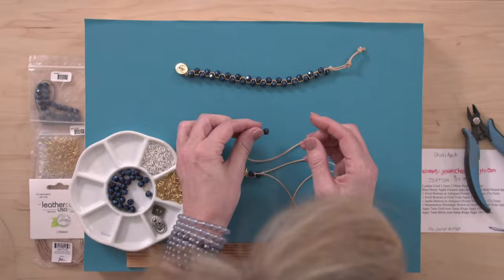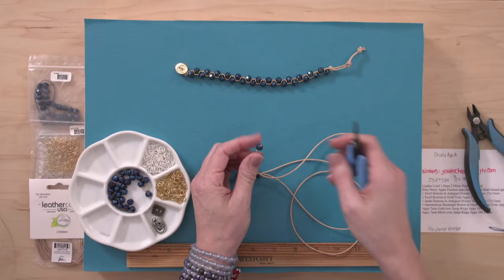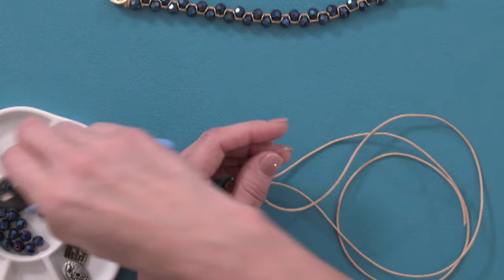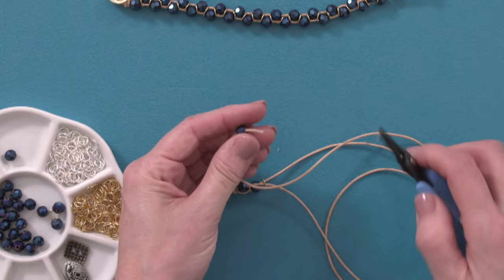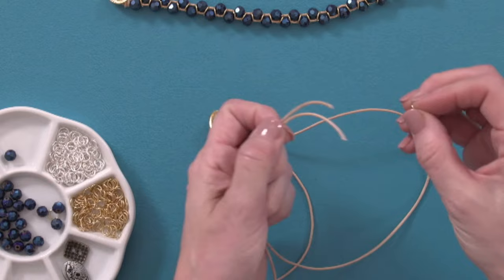If you're struggling to get a bead onto the cord, you can grab a chain nose or tweezer nose plier. You can either grab another bead, splice your cord again, or use a bead reamer and just ream out that bead a little bit. I was trying to grab it with my tweezer nose plier to pull it through, but normally I would just use a bead reamer.